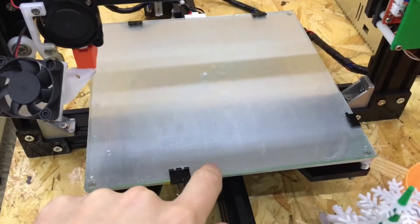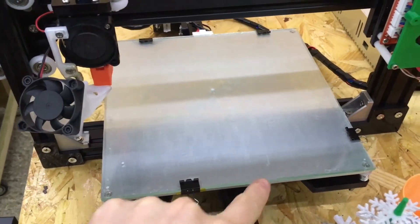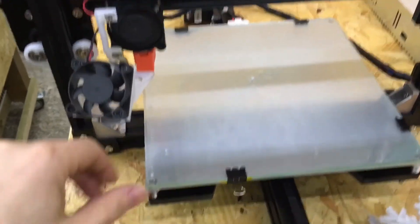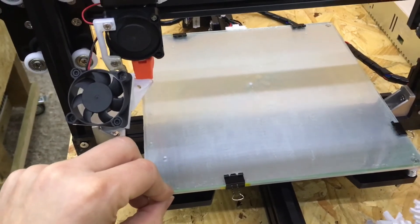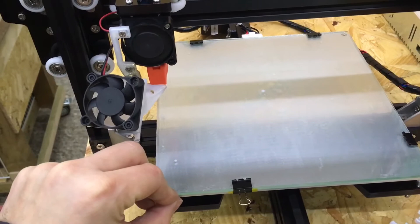The other upgrade I made was fitting a glass bed with a PEI sheet on top of it. The glass bed makes the bed completely flat, and the PEI sheet means prints stick a lot more easily without having to put painters tape on all the time.